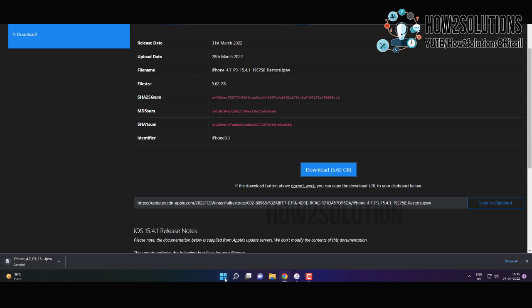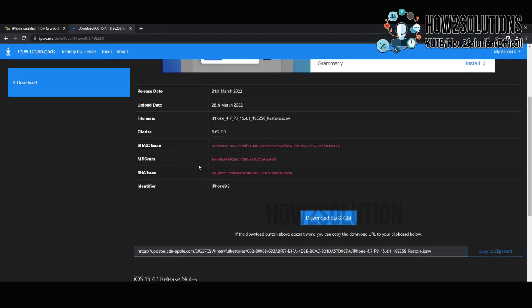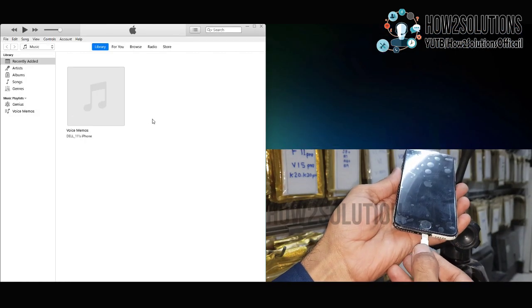I have already downloaded this file also. So just open iTunes. Now it is time to connect iTunes with the iPhone device.